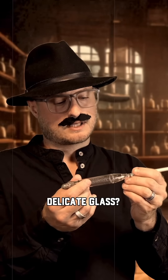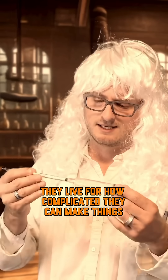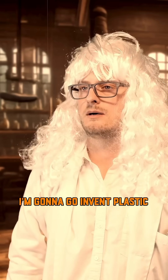I'm not sure people are going to go for this. Delicate glass, tiny, hard to read numbers, math? Don't worry, they're homebrewers. They live for how complicated they can make things. This is made for them. I'm going to go invent plastic.